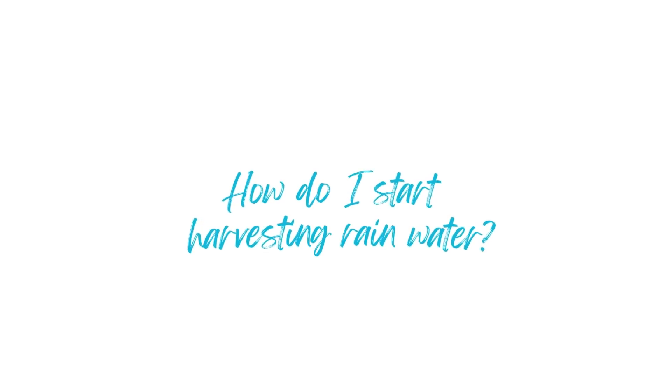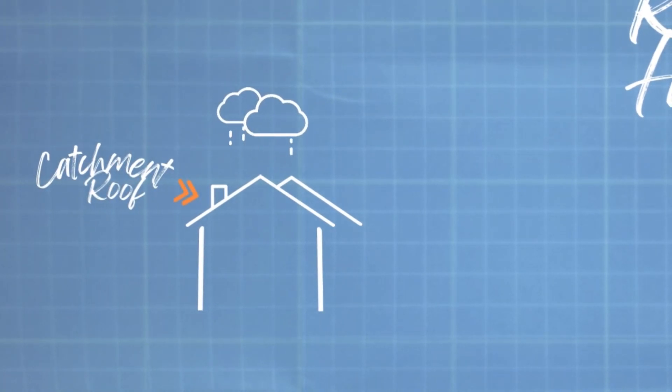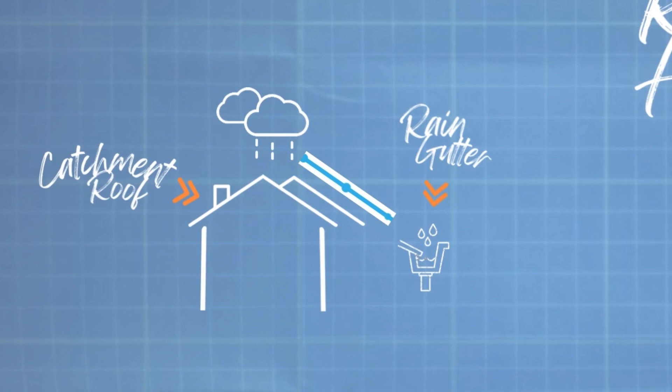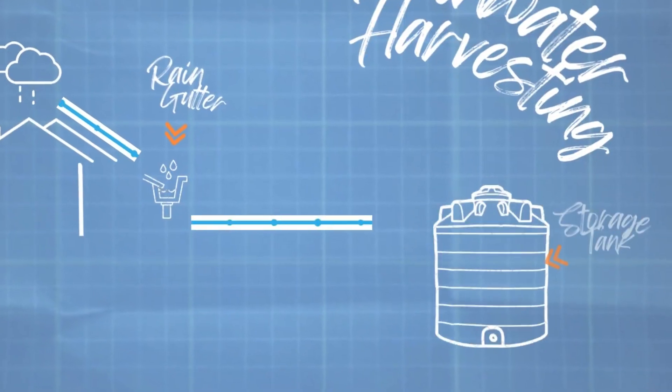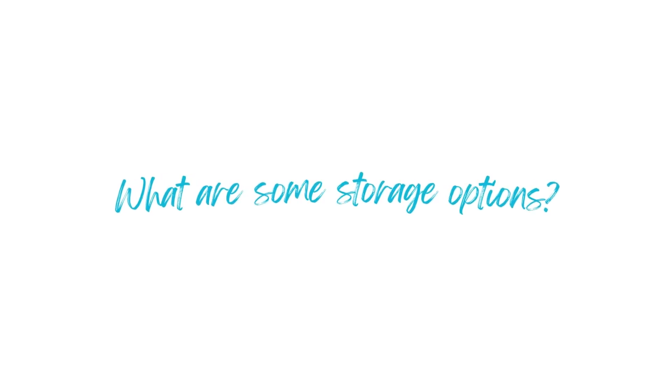Now that you've seen our system and we've shown you the benefits, you might be wondering how to start. To start harvesting rainwater, the first thing you need is a way to catch the water — for most people, that's a roof. The second thing is a way to channel the water, and most people have roof gutters. So if you've got that, you already have the first two things you need. The third thing is storage.